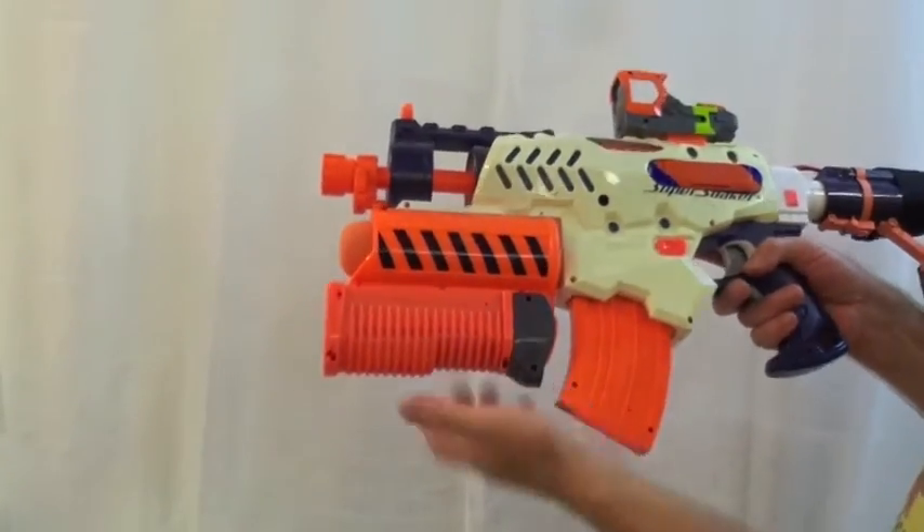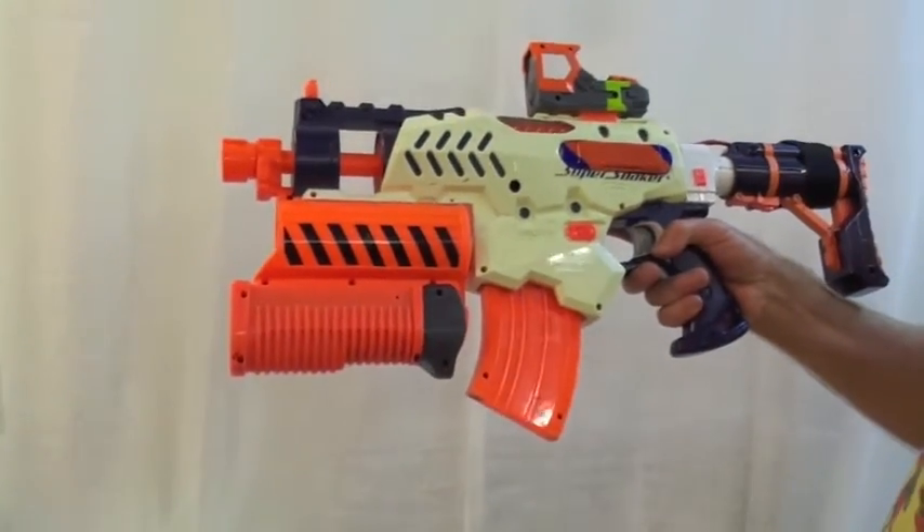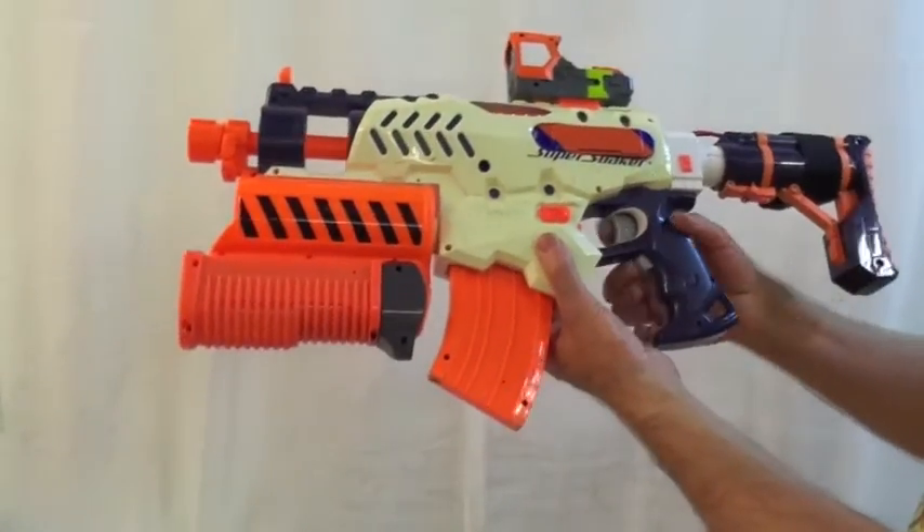Tornado Strike pump action handle for launching the grenade. The original Rapid Strike triggers.